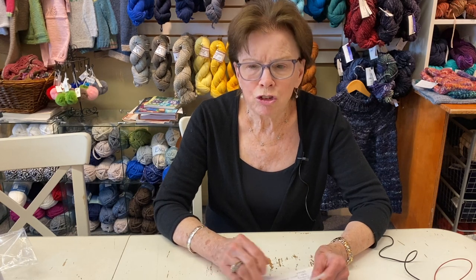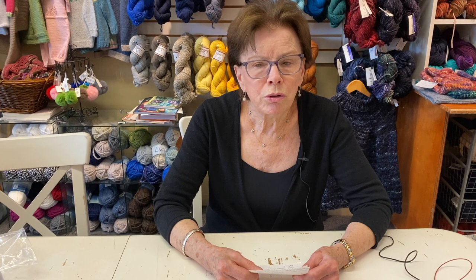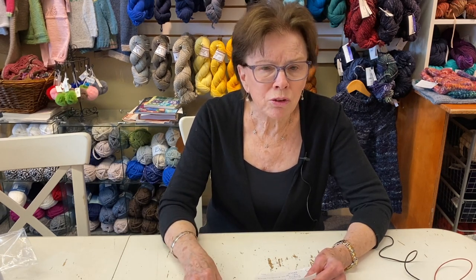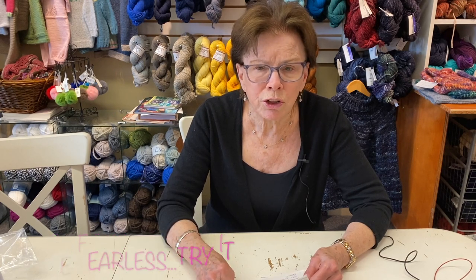Some people recommend reading all the information on a pattern. I don't think you need to go through it line by line, but do read all the introductory information, abbreviations, and notes — they've written it down for a reason. Look at how the pieces are put together, and if it's a sweater, look at all of that. Reading every single line can lead you to worry about techniques before you even get there — wait until you reach that part and try it. Always try to figure it out before coming to the store, because you might work it out on your own.